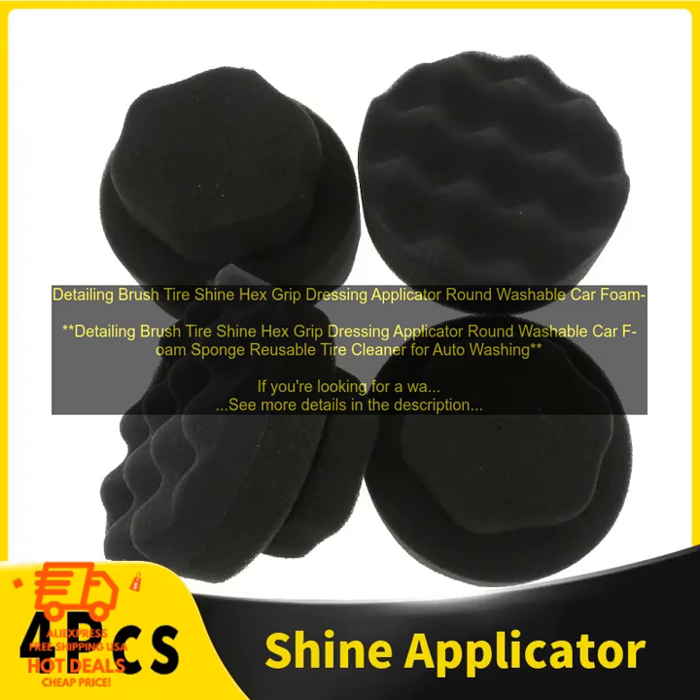It's versatile — the brush can be used to clean tires, wheels, bumpers, and door jams. If you're looking for a way to clean your tires without damaging them, a detailing brush is a great option. It's gentle, easy to use, and versatile.